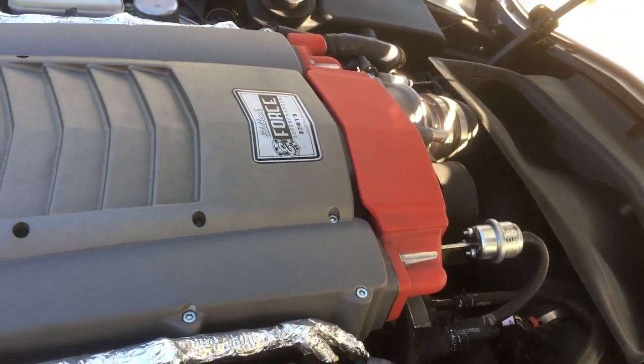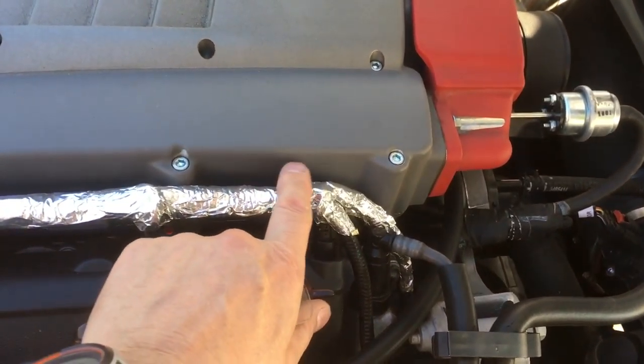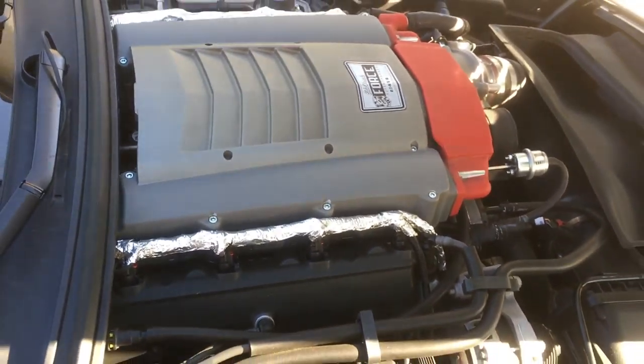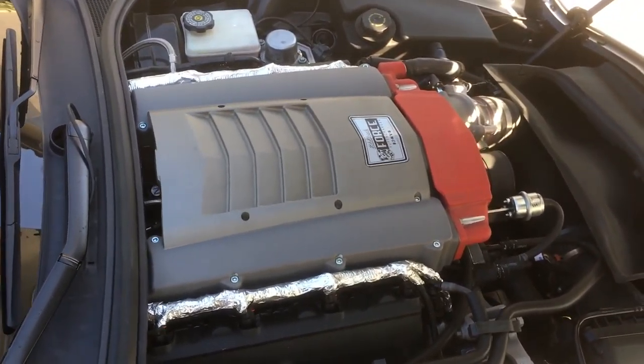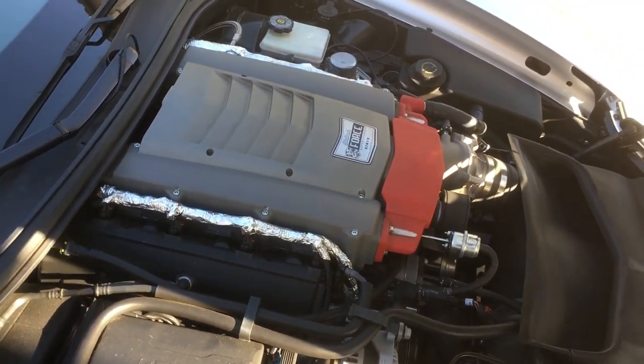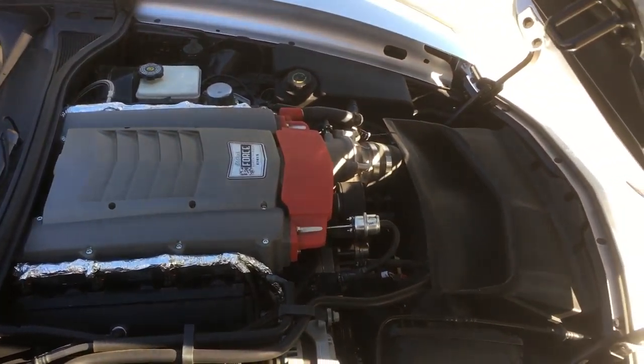I just did a little trim. I did the silver wrap on the wires here — it's all preference, you know? Beauty is in the eye of the beholder. Anyway, this is what I did to my car. Let's go take a drive.